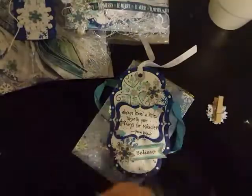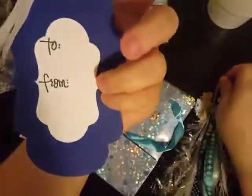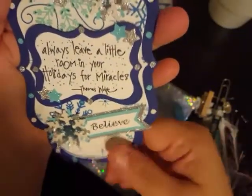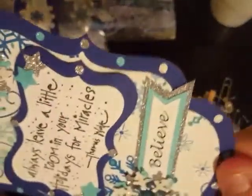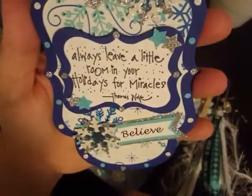She also said in her little note that she had attached this tag that you can use. She's got a 'to and from' on the back and has layered up her little snowflakes. She's put this on a pop-up dot and it says 'always leave a little room in your holidays for miracles' — that's a Thomas Wolfe quote. Very pretty. I like the little dots she has all around. And down here it says 'believe.' I love the color choice she's used.